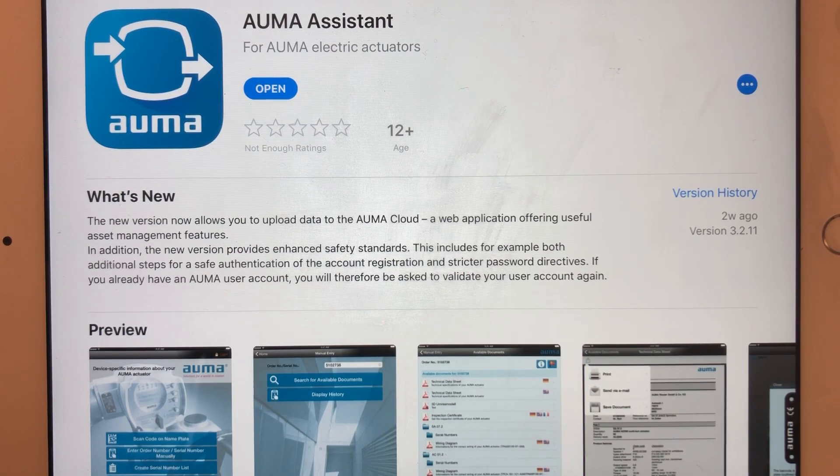This is a very quick introduction to the latest AOM Actuators Assistant app. It's very straightforward and downloadable on Android and iOS. Truthfully it's a better version on Android, but I'm doing this currently on iOS.